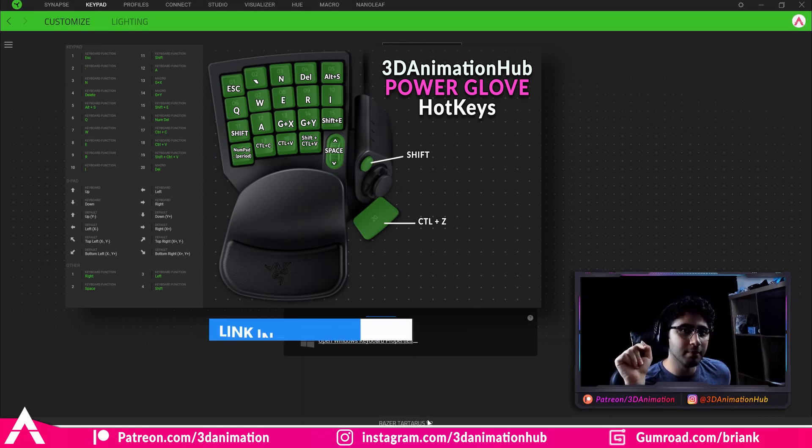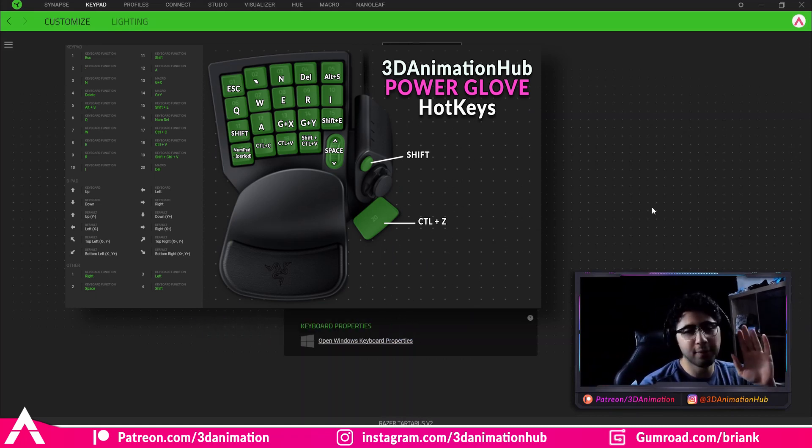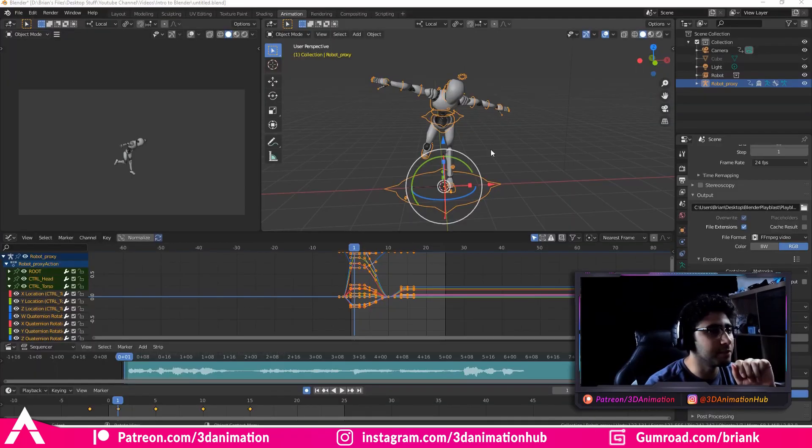Before we start setting this up, I'm going to hop into Blender. I promised in my last video that I'd show you my way of animating in Blender. I'm not going to go into necessarily an animation tutorial, but I'm just going to show you how I set up my Blender to start animating. The animation tutorials will come later — this is going to be more of a setup video.